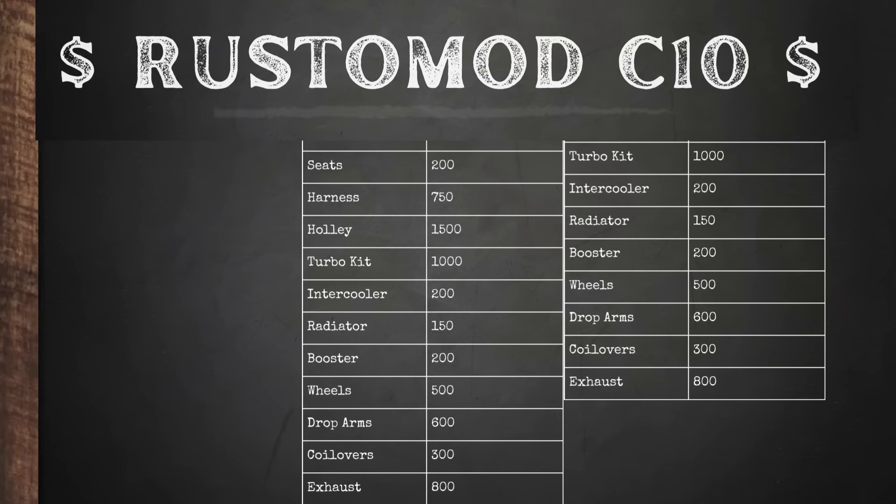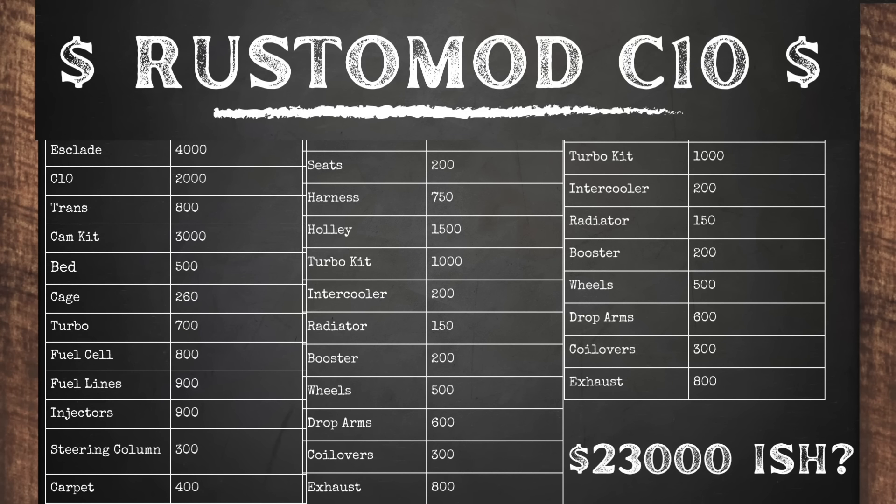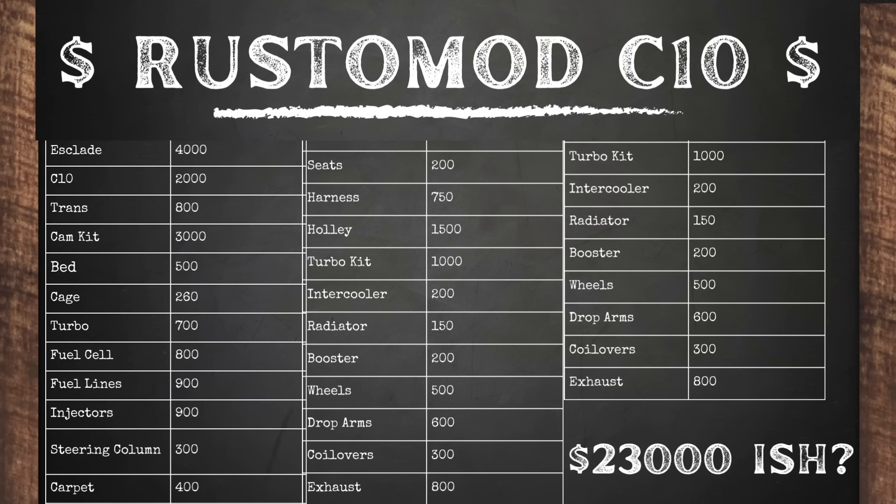I know this is a lengthy video, but I thought it would help guys building these kinds of builds. I get a ton of comments and messages asking how much it costs to build one of these things and what it takes. Detailed builds like this always cost a lot more money than you're anticipating. I'll put up the entire spreadsheet of everything I've spent on this vehicle. I'm probably around $22,000 to $23,000 all in, but still — for a custom 700-horsepower all-wheel drive C10 that nobody else has, I feel like that's not a bad price for what these builds are costing these days.